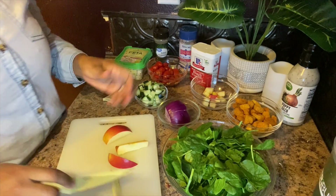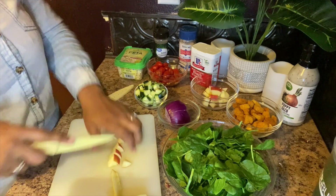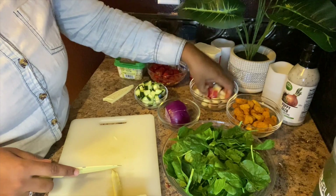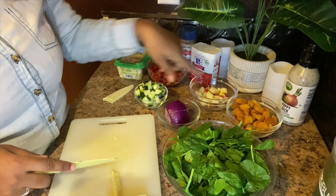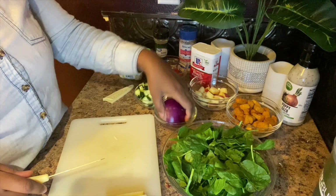If you hear my children in the background, yes, they are here — they exist. I'll probably add more apple at the end because I like the sweet taste.